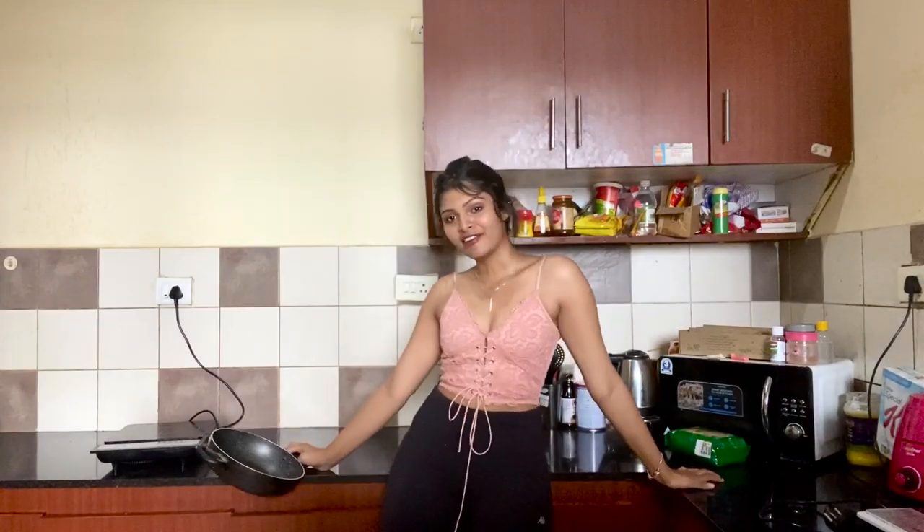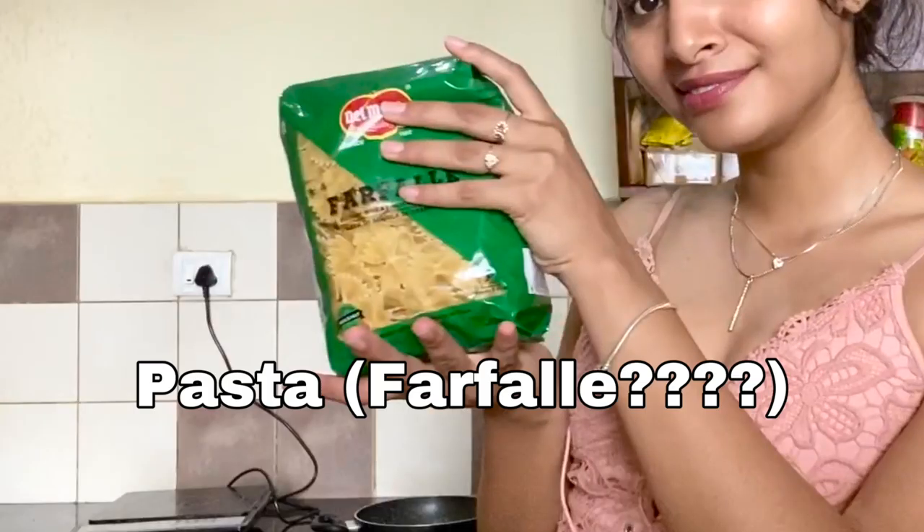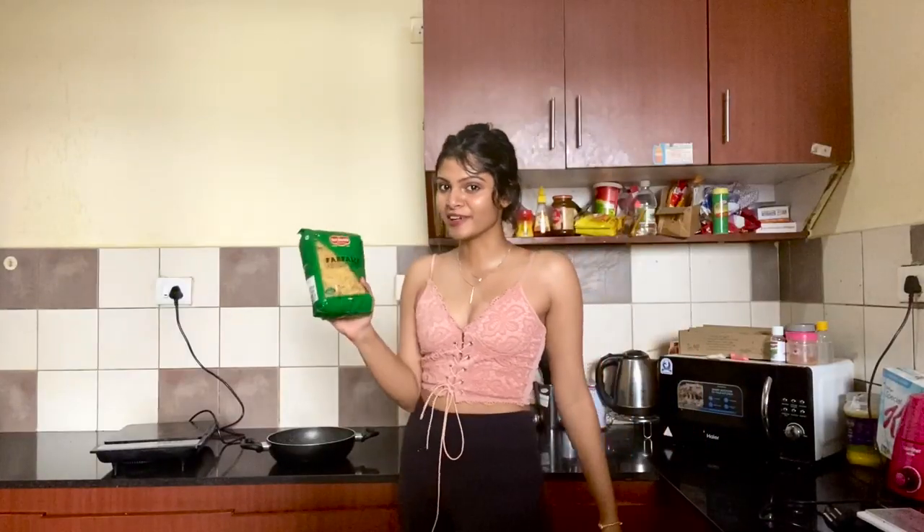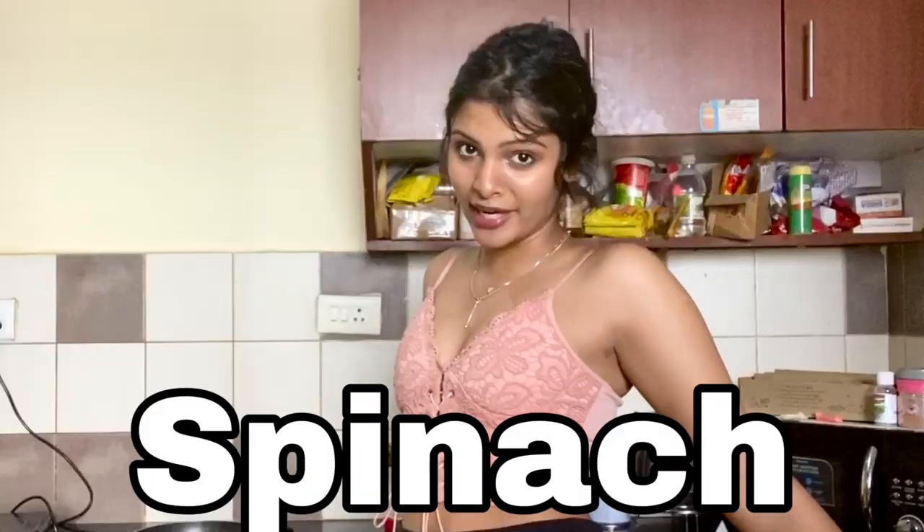For this recipe you're going to need some pasta. This is farfalle — farfalle. It looks like bow ties. This is what you're going to want to use, but you can use any kind of pasta. I think bow tie pastas look cooler, so I'm going to use bow tie pastas. You're not going to need so much pasta unless you have a lot of friends, and I clearly don't.